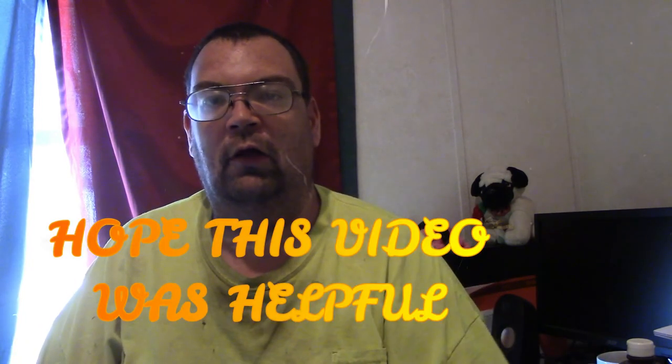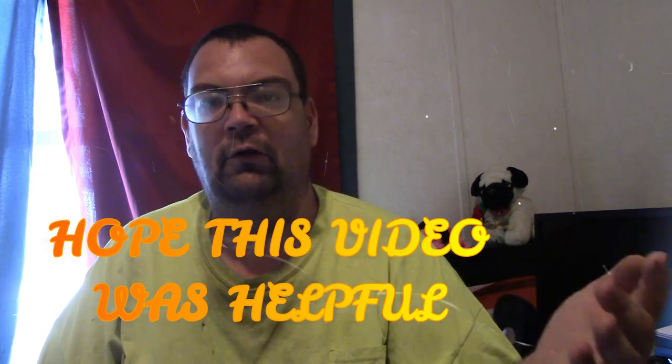So other than that guys, leave your comment on that, and thank you guys for watching. See you next week, bye.